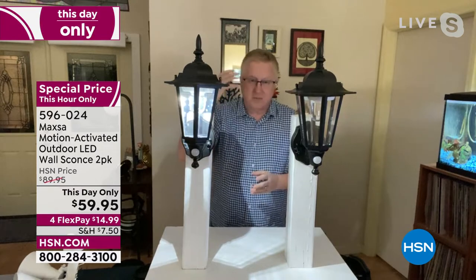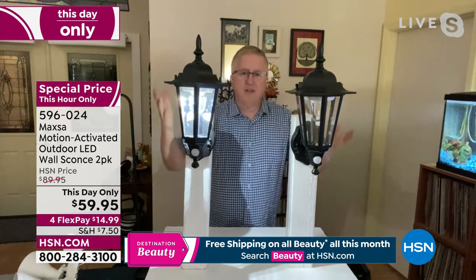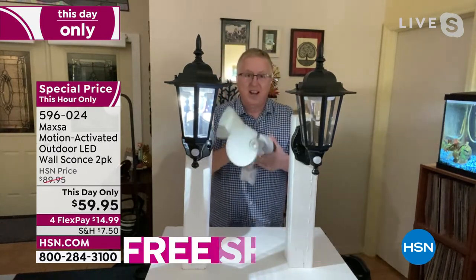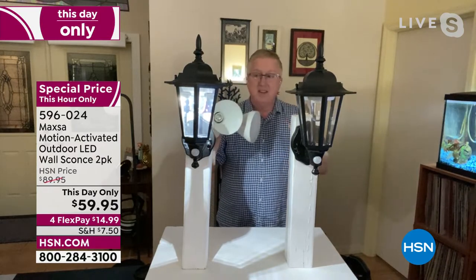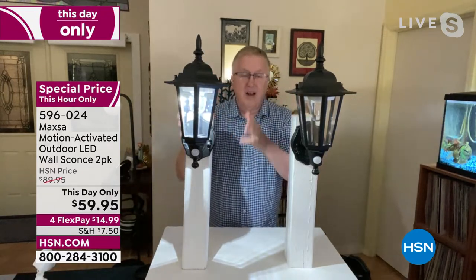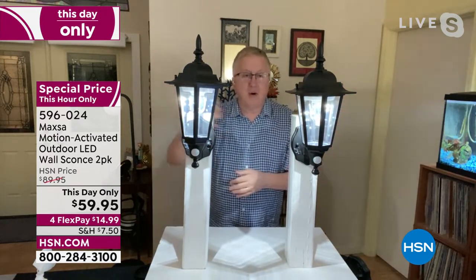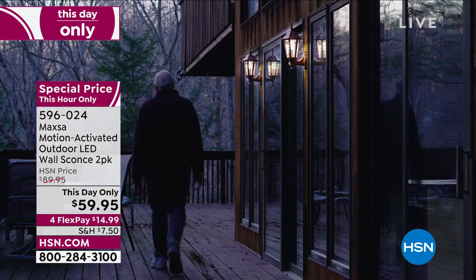These are wall sconces. They look beautiful — if you travel and find beautiful neighborhoods with all this beautiful outdoor lighting, this is the type of look you see. This is NOT the type of look you see with a security light. This looks like it belongs in a prison yard somewhere — this is not going on the outside of my house. These are battery operated motion lights that not only look beautiful, but they give you the three S's: safety, security, and style. You're going out tonight to walk the dog, and these lights will come on automatically when they sense motion.